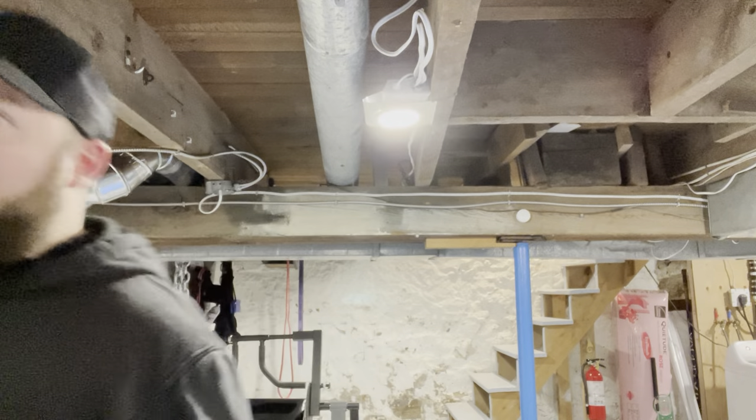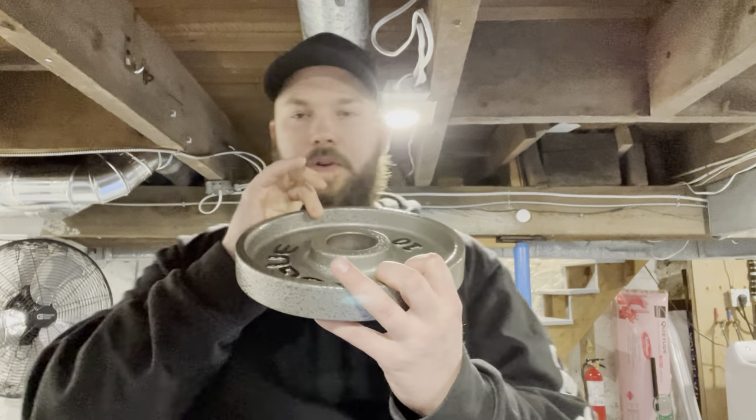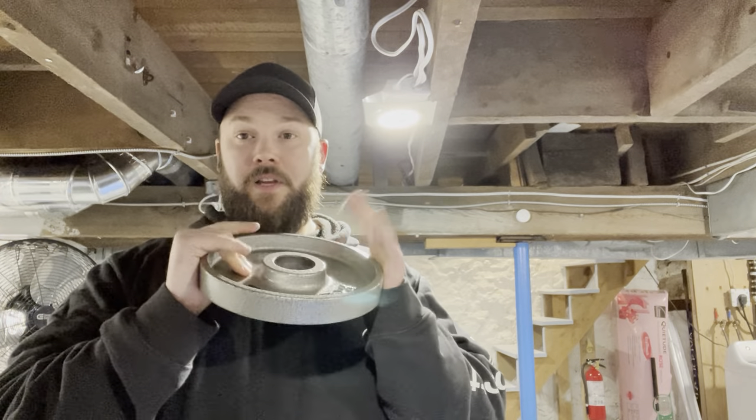First, you have your typical iron weight plates — kind of like the ones I showed you. An iron weight plate will have a lip on it, and the lip is important because that's how you're going to carry it around. If it doesn't have a lip, they're slippery and really annoying to handle. For me, having a good lip on the plate was the most important thing, along with something that looks nice.